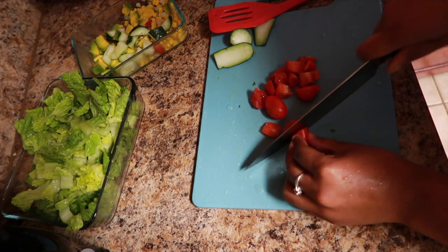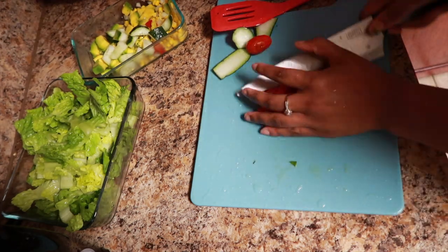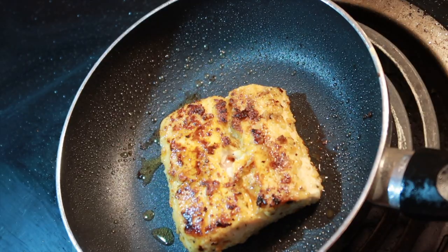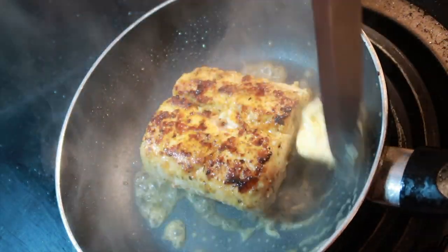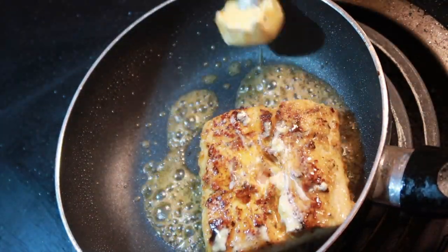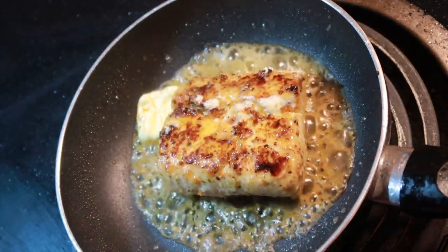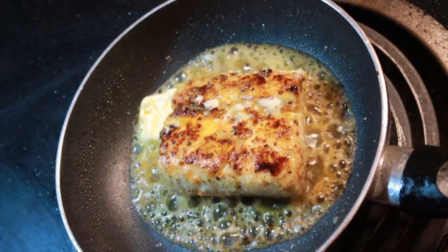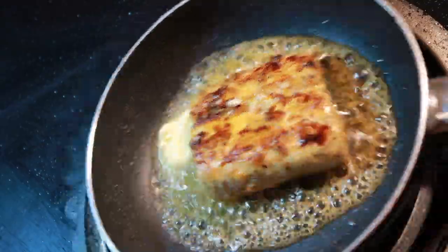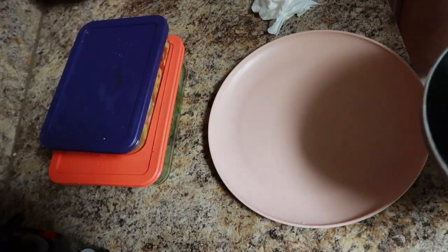Now I'm cutting up some tomatoes, because what would be a salsa without tomato? I love tomato, especially the small cherry tomatoes. My salsa has corn, avocado, onions, lime, and tomatoes. And here is our mahi-mahi. I'm cooking this with just butter and pan-searing it on each side. I love mahi-mahi because it's so meaty — it's a soft, melt-in-your-mouth type of fish.